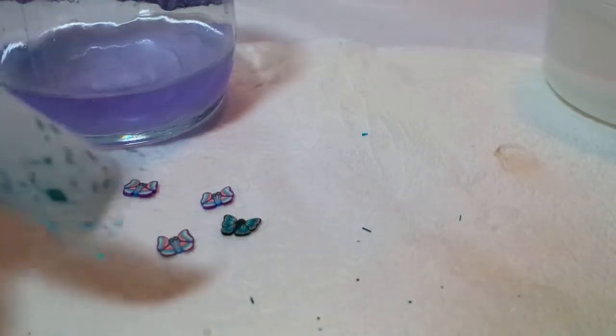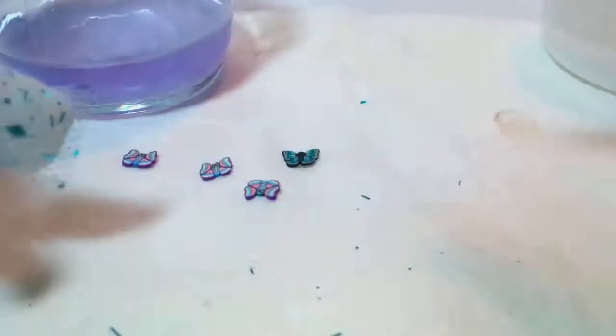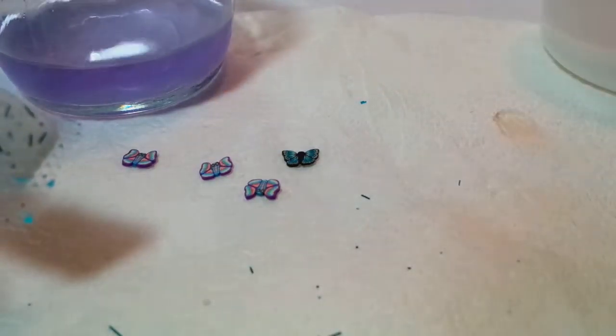I've got the lace on there. It's still a little bit tacky, which is good, because I want to make sure it's all laying flat. There you go, you can see that.